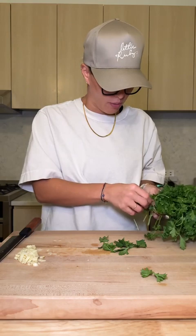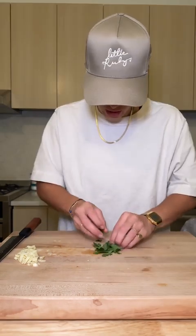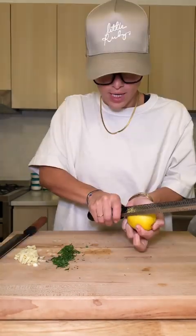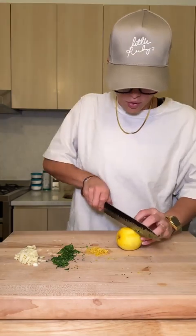I accidentally got curly parsley instead of flat parsley, but I've done worse — I've gotten cilantro instead of parsley, that one really does you in. A little chiffonade. I'll chop and zest some lemons. Make sure to wash your fruit. The juice of a couple of lemons.